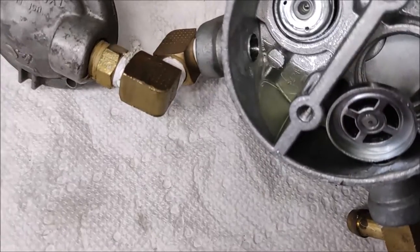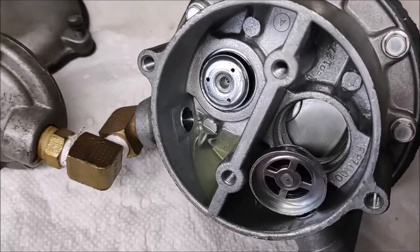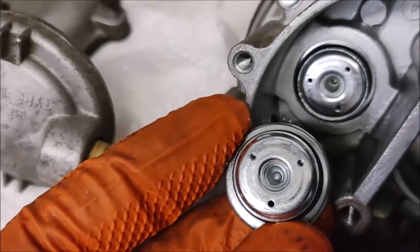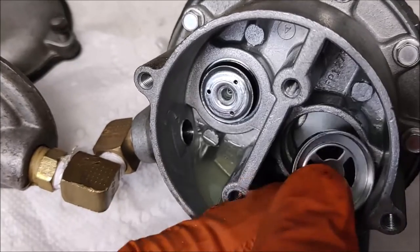It should not be coming loose like that — that is a problem. You can see these valves are the same; you have to have them facing opposite directions in order for this fuel pump to work correctly.